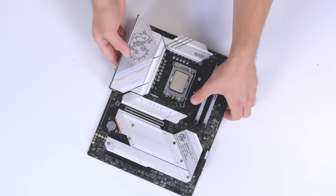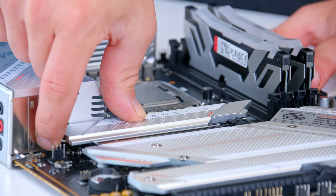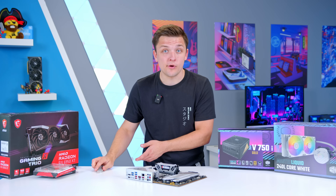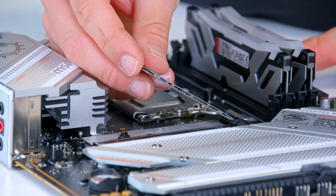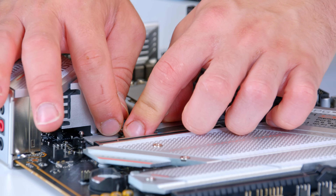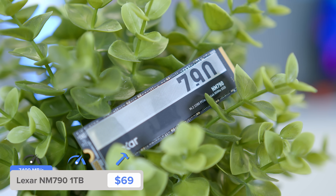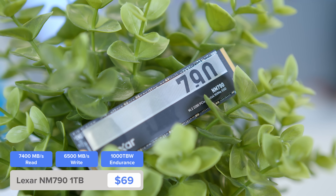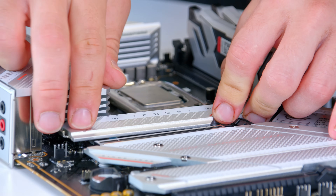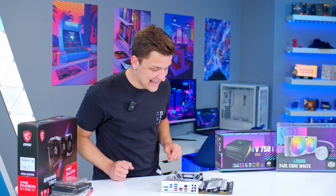I'm also going to add the M.2 SSD at this stage. There's a tool-less M.2 heatsink, so I can push the cover in and pull it out with no screwdriver required. Dropping in the one terabyte Lexar NM790, which is the NVMe drive of choice for this build — super good value and decent Gen 4 speeds. Push the cover over and add back the MSI tool-less heatsink; it makes a satisfying click when it seats.